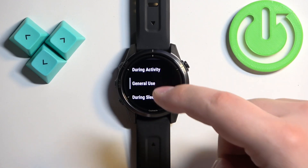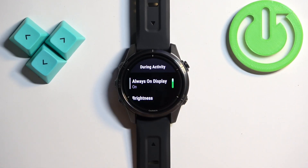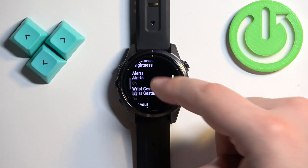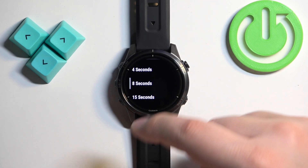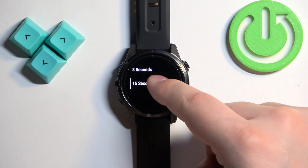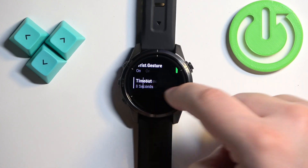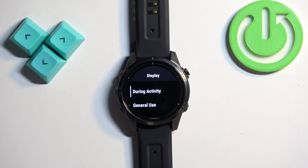Here we have three options: During Activity, General Use, and During Sleep. First, let's select During Activity, then scroll down. At the bottom you should see the Timeout option. Tap on it and you can select four seconds, eight seconds, or 15 seconds.